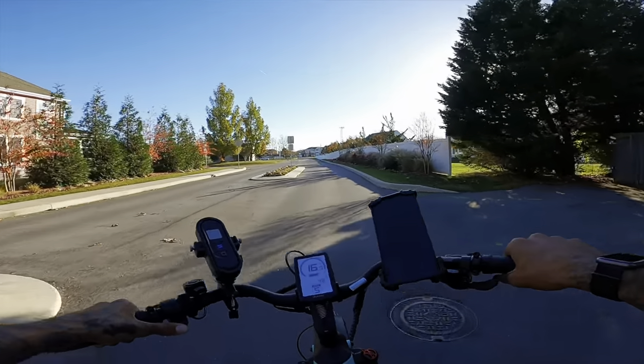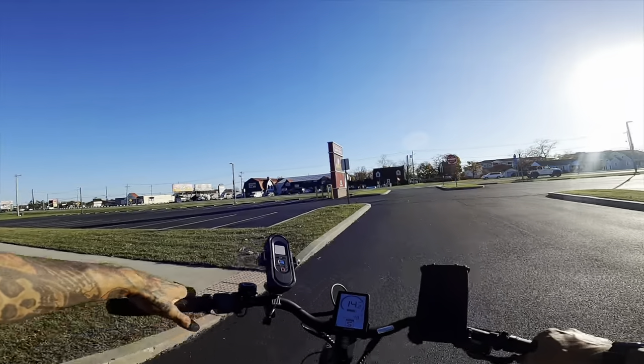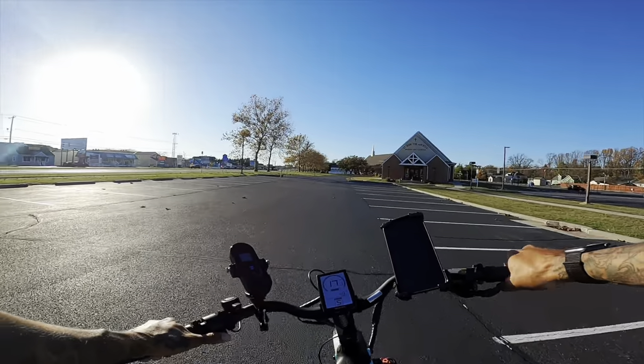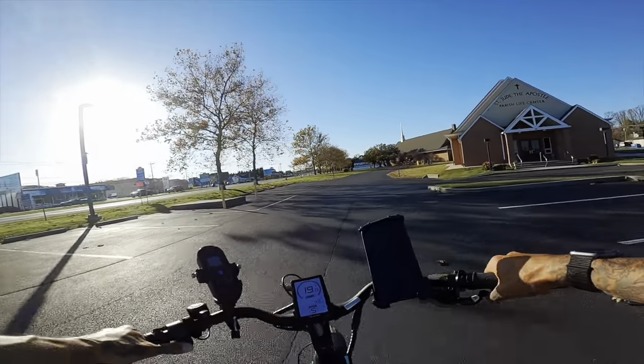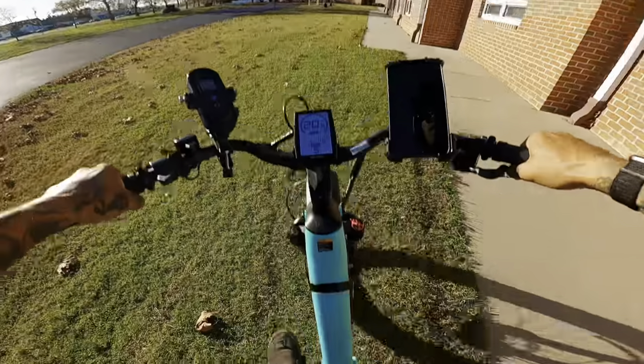We still got one more thing to do — we gotta hit the jump. Before you jump this bike or any brand new e-bike, always check your nuts. Hitting it at full speed — 20 miles an hour. Oh yeah!